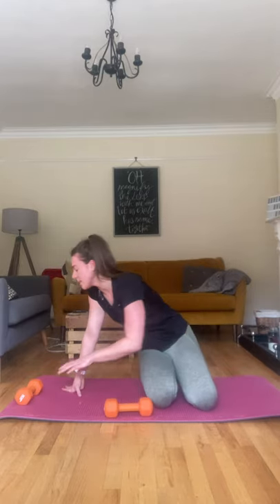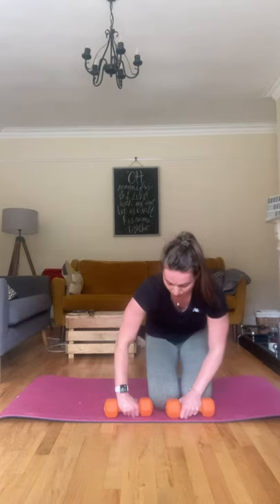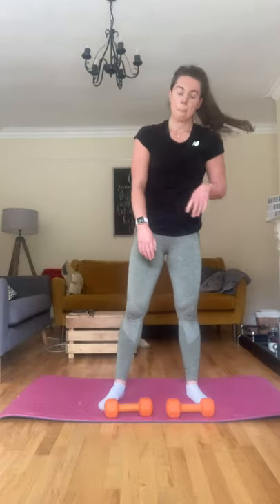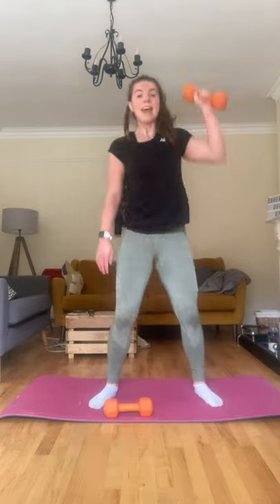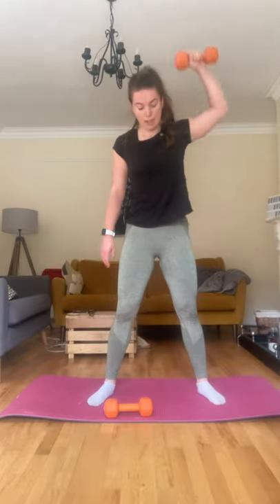Okay, get ready for those snatches. In three, two, and one, let's go. Pushing up, bending those knees, keeping that form. Right above the head, you can do it, halfway. Use that jump to help you get it up — this is when the jump comes in when you start to get tired. It helps you get it up. Ten, well done.